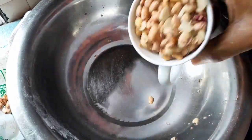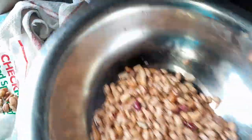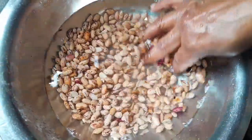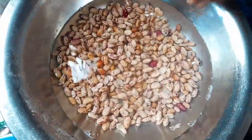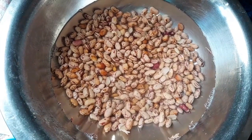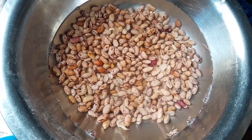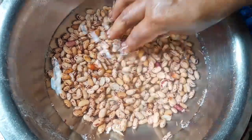This is my one cup of sugar beans. I'm going to soak them now — I've added about two and a half cups of water. I'll let the beans soak, then I'll add them to the samp once the samp is halfway cooked and a little soft.